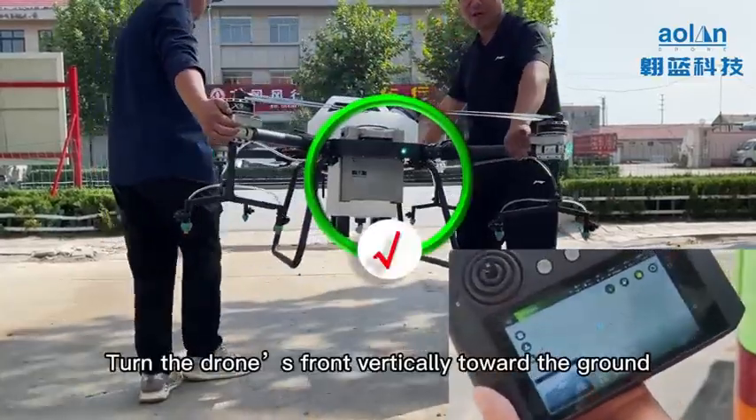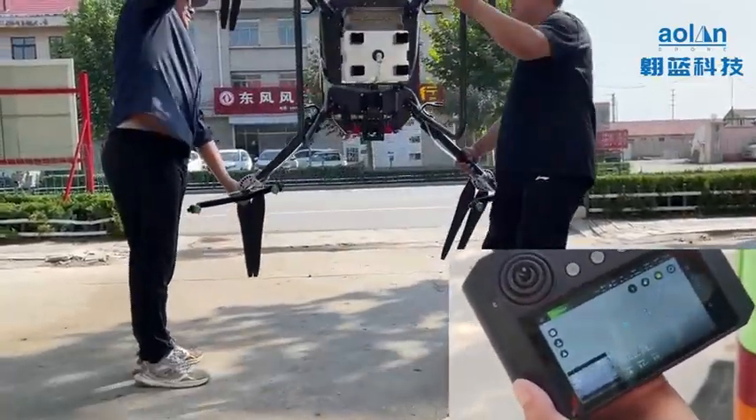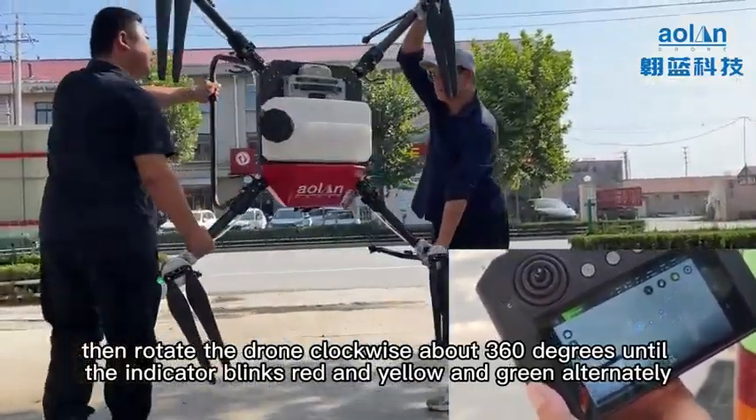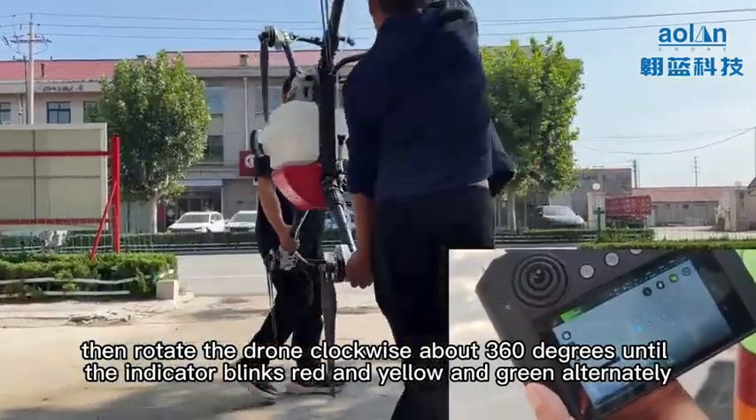Turn the drone's front vertically toward the ground. Then rotate the drone clockwise about 360 degrees until the indicator blinks red, yellow, and green alternately.